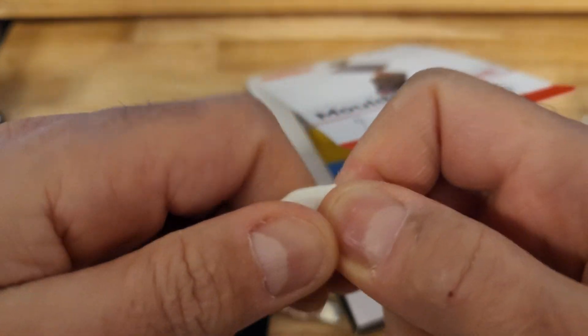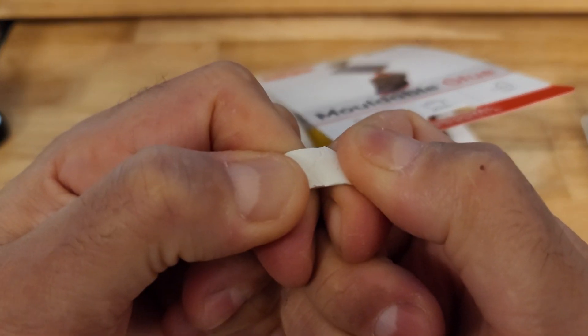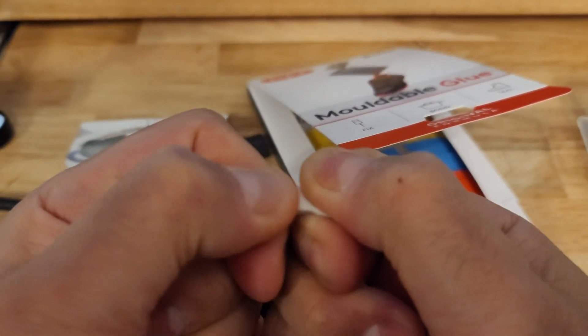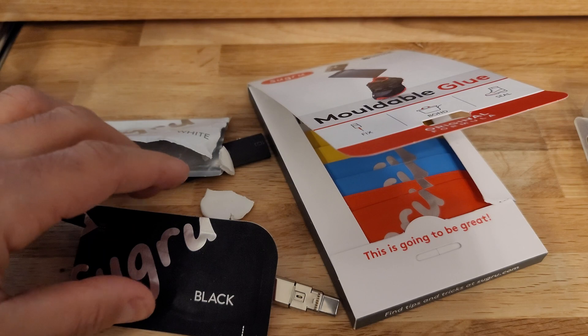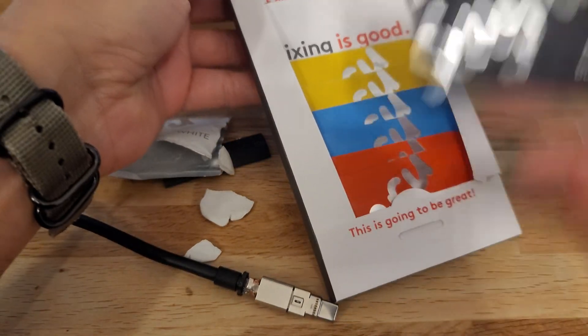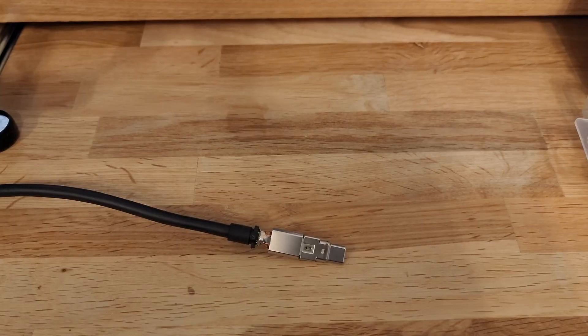Then it just becomes solid. Let me stretch it — it's very strong, very tough and flexible. But I'm just going to go with the shrink tube as it's cleaner to apply and will probably have a better finish.